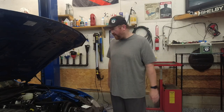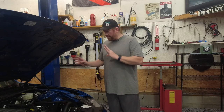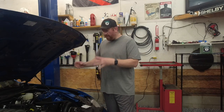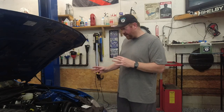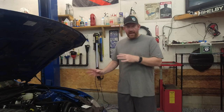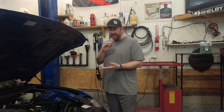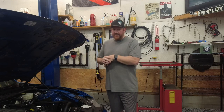Hey everybody, Tyler here with Boost Junkie Media. Today we're standing in front of my 2020 Mustang GT and we're going to do a video talking a little bit more about the ESS supercharger kit that I put on the car. I've had the kit on the car for several weeks and I'm going to give you some thoughts, some things I still think could be done better, and a small thing I had done that I didn't end up liking. I also got it to the track and I'm going to go over some ET and mile-per-hour times.